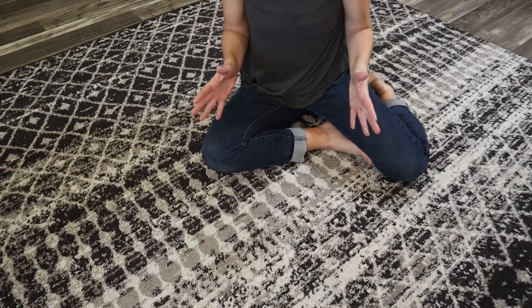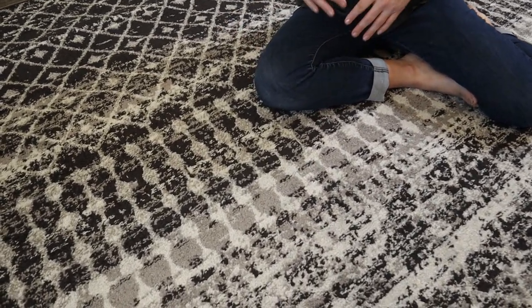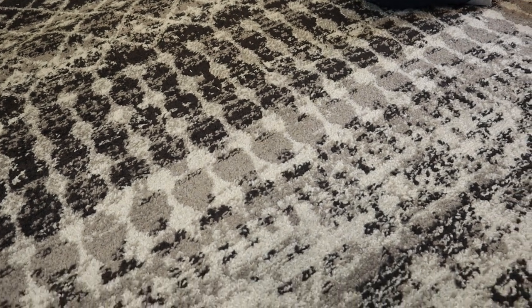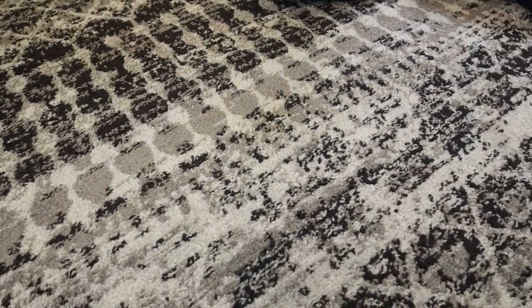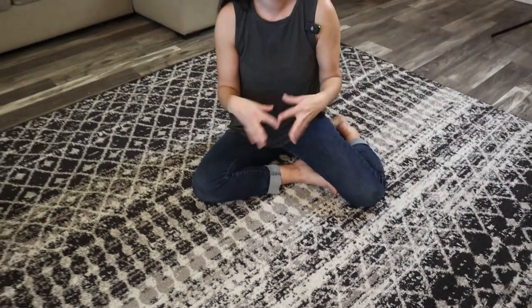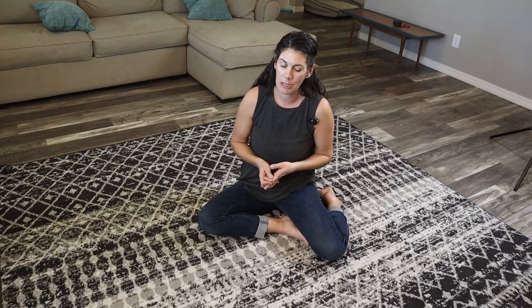It's really easy to clean. You're just going to want to vacuum it regularly and spot clean any messes that come up. It is great for high traffic areas, but they do recommend that you put a rug pad underneath to prevent it from slipping around, as well as to make it a little more durable — it really helps prevent wear and tear.